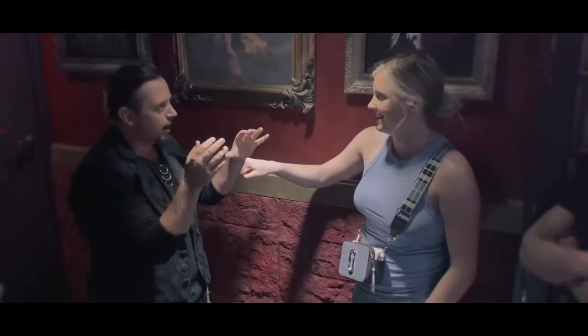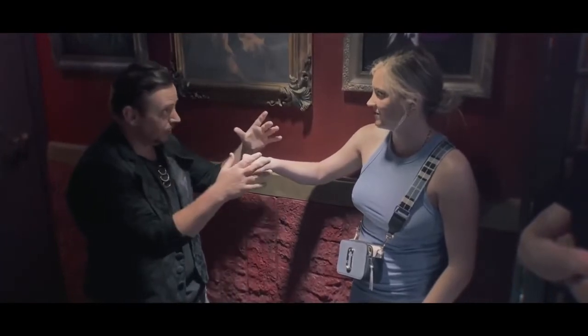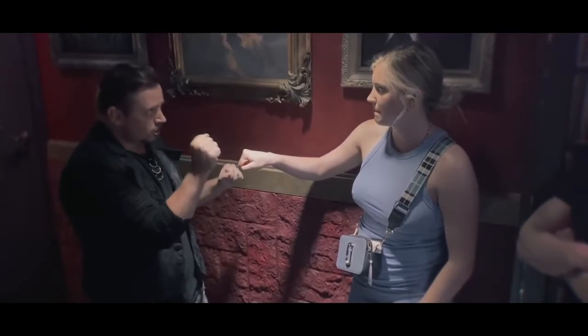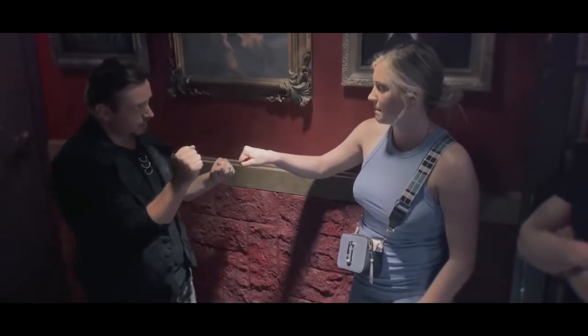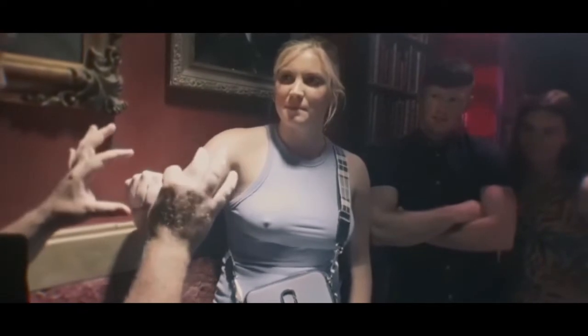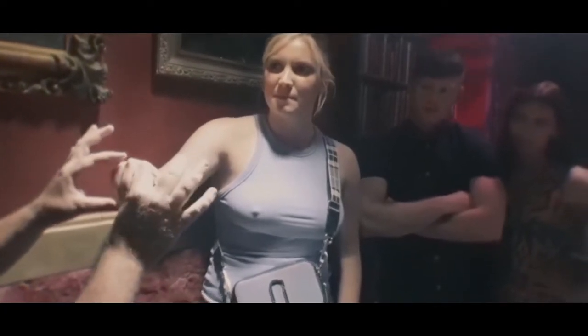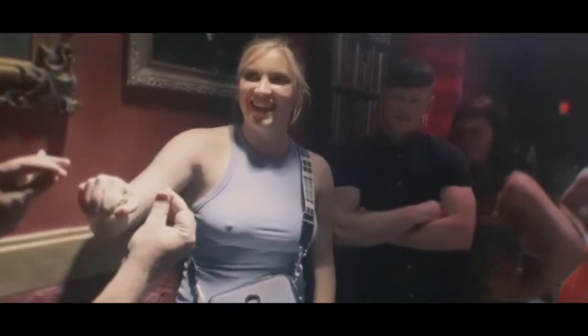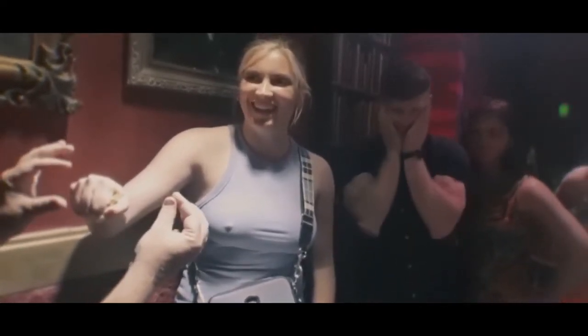Batman. Okay, just concentrate on Batman. It's a free choice, yeah? Concentrate on the key. Just feel it getting warmer. You feel it start to get warmer. You feel it start to move, just a little bit. You can feel it moving, just a little bit. You can feel it, can't you? Yeah.